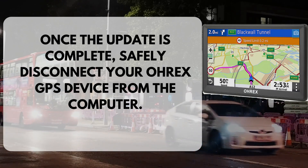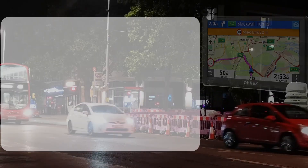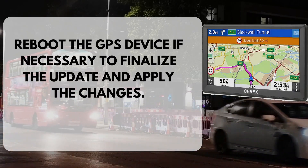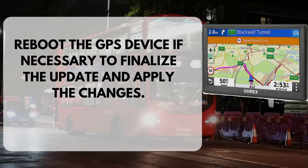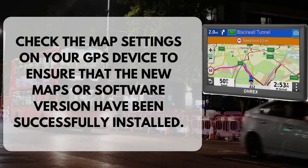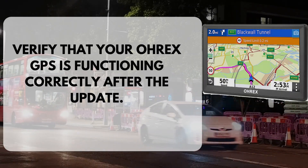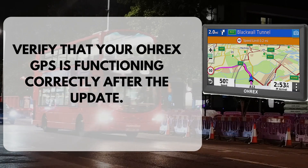Once the update is complete, safely disconnect your OREX GPS device from the computer. Reboot the GPS device if necessary to finalize the update and apply the changes. Check the map settings on your GPS device to ensure that the new maps or software version have been successfully installed. Verify that your OREX GPS is functioning correctly after the update.